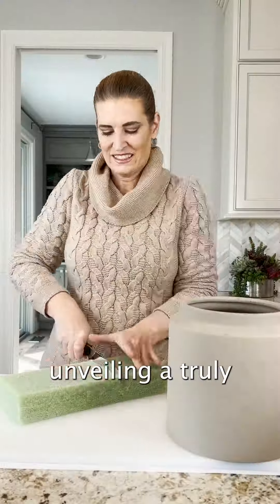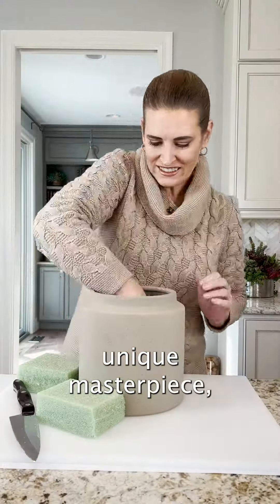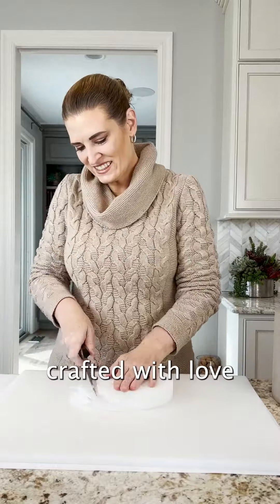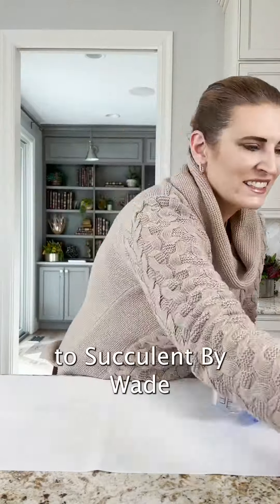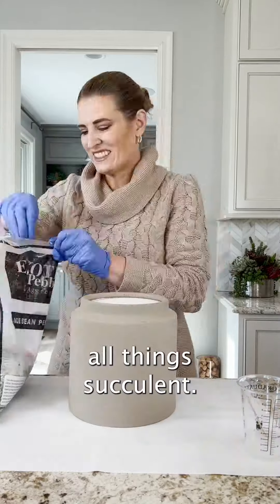Hey succulent lovers, today we're unveiling a truly unique masterpiece — a custom faux succulent arrangement crafted with love and creativity. I'm your host Jessie, and welcome to Succulent by Wade, where we discuss all things succulent.